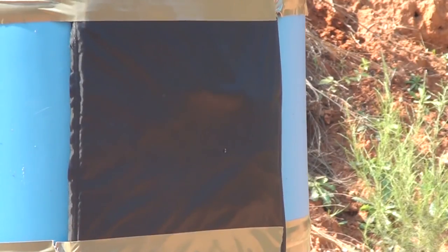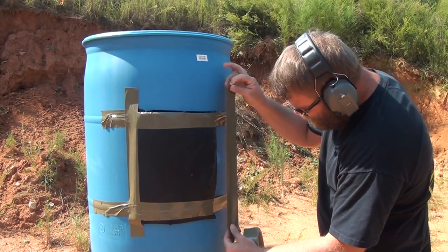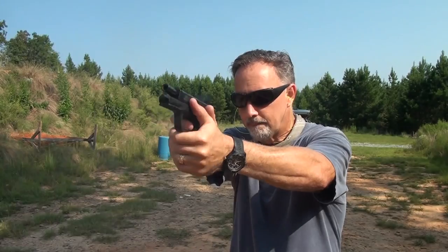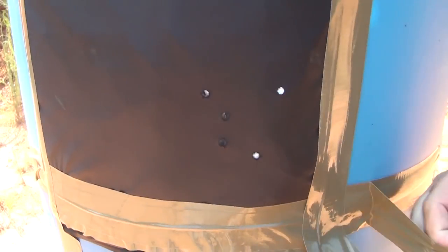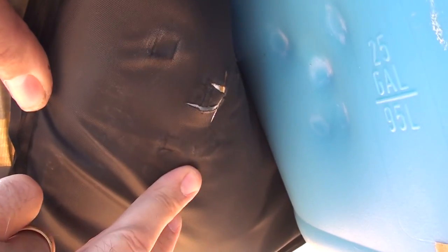First, we're going to try the HPR 124-grain jacketed hollow points, 9mm. After shooting, let's look behind it and see what we've got. No penetration — just a little bit of tear in the nylon and a little bit of bulge right here.